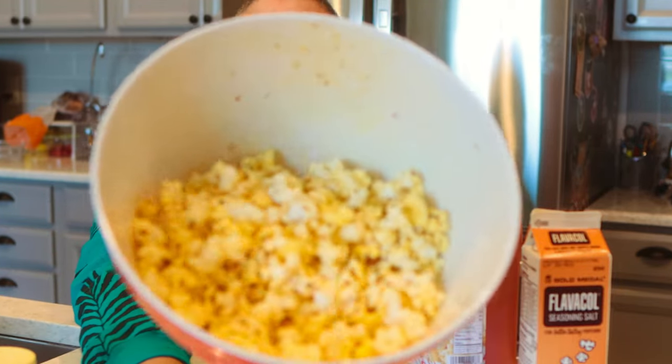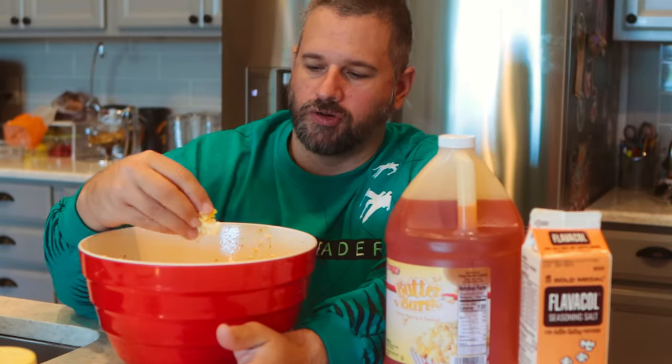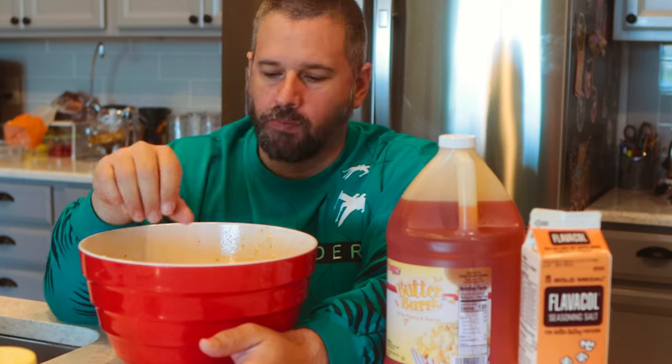And that there, folks, is a dead ringer for movie theater popcorn. It's buttery, salty, nice and crispy. Now I can go watch a movie. I got my popcorn, a tasty beverage, and it's time to watch a movie. Alexa, turn off the lights.